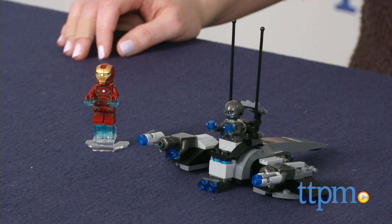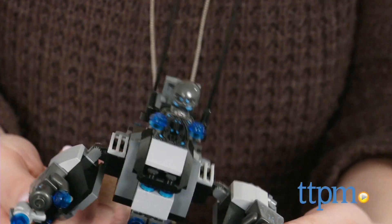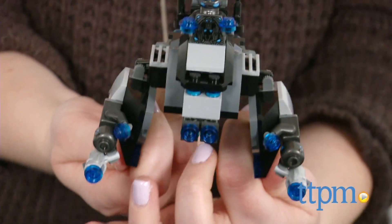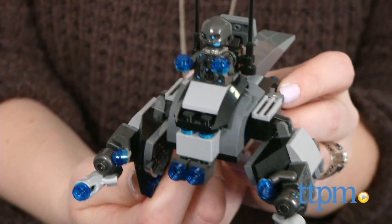kids can play out a scene between Iron Man and Ultron with a 92-piece LEGO Marvel Super Heroes Avengers: Age of Ultron Iron Man vs. Ultron construction set from LEGO. This set includes four minifigures,